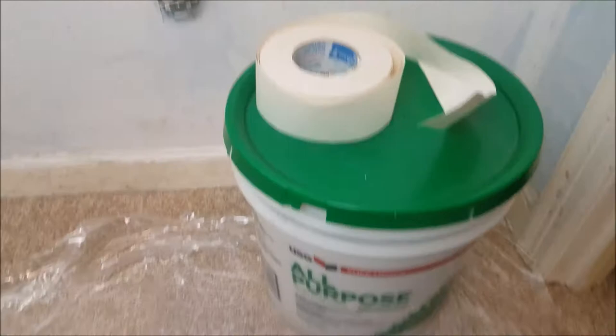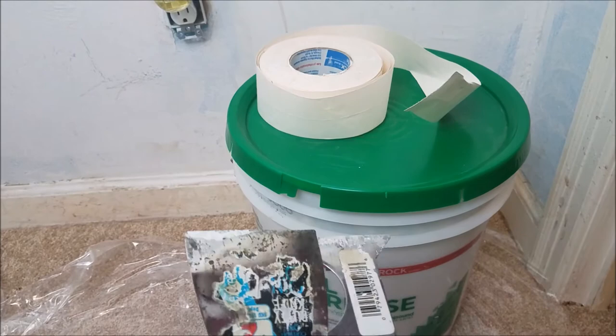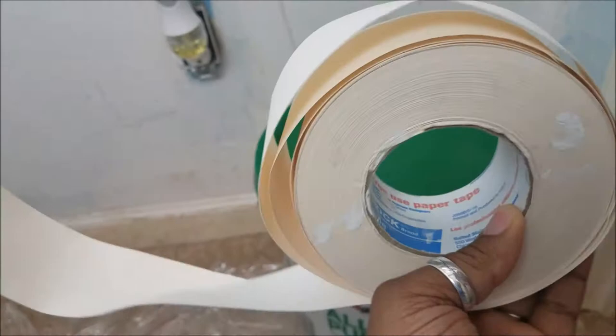This is an all-purpose joint compound, made for putting up drywall, butting up the pieces of drywall, closing up different areas, and you can also use it to patch holes. I'm going to be using two different types of scrapers, and I'll be using this pro-use sheetrock tape. For the smaller hole I'll just put the compound inside, but for the bigger holes I'll put the tape over it.